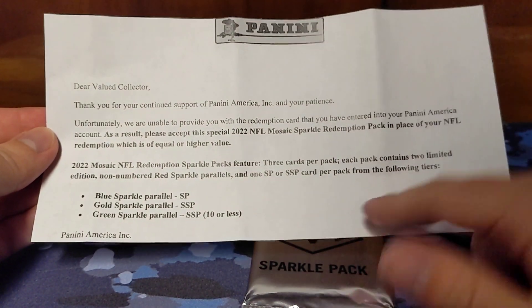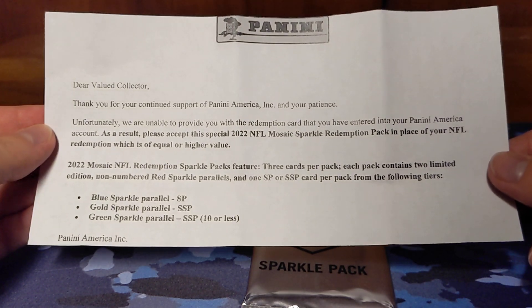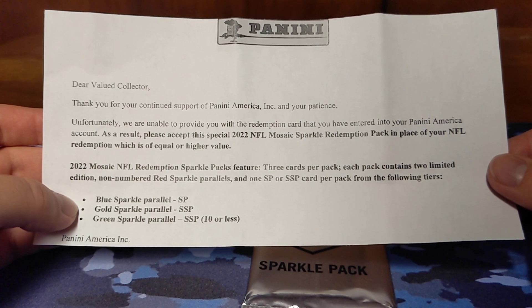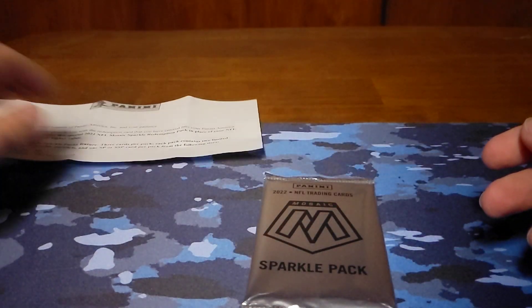We get three cards in the pack. You get two red sparkle parallels and then one of these other parallels — the blue, gold, or green. Hopefully we can get something good out of here.